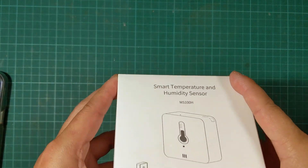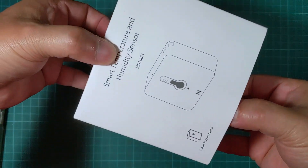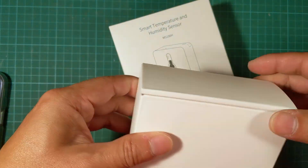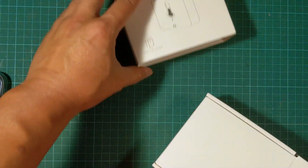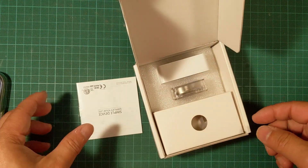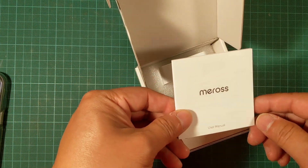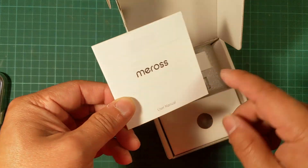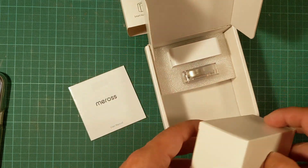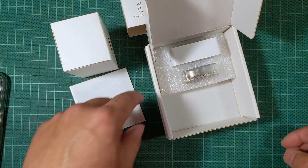In this video I'm going to unbox and review this humidity sensor. It's really useful to be able to have information about humidity in a certain area like your basement or some enclosed space. This humidity sensor was on sale and it was made by a company called Meros. It's a wireless system and I thought, let me give it a try.